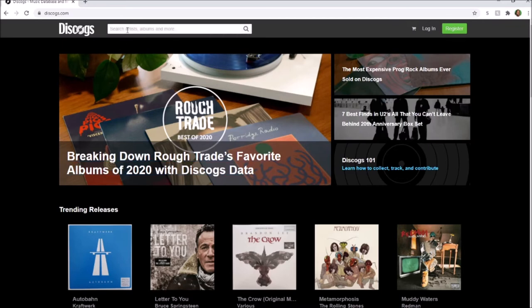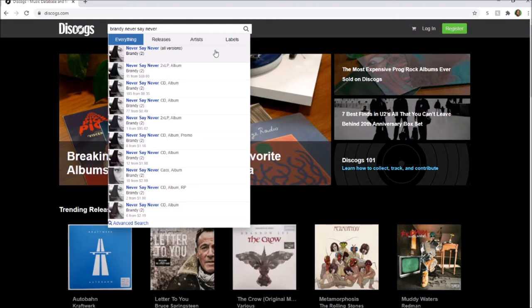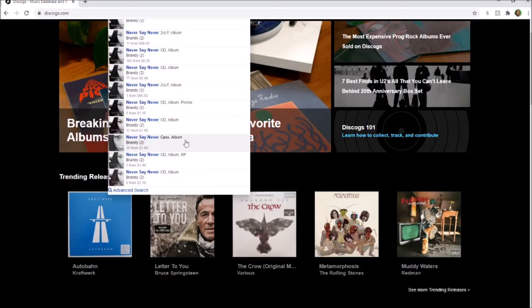Once you get your account set up and your information in, we start searching for records. I'm going to type in my favorite singer, Brandy. It brings up Brandy as an artist, which shows basically their entire discography — all their albums, singles, everything. You could also search a particular album like 'Never Say Never,' and then click vinyl — vinyl is always LP, sometimes it's one, sometimes two, three, or more. They also have CD and cassette tapes.